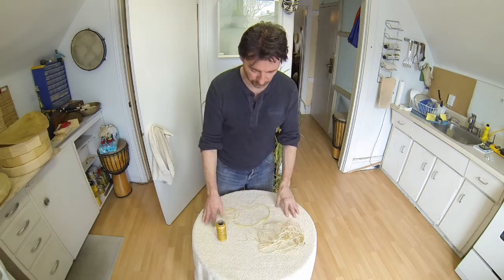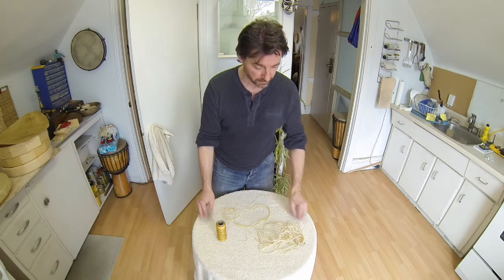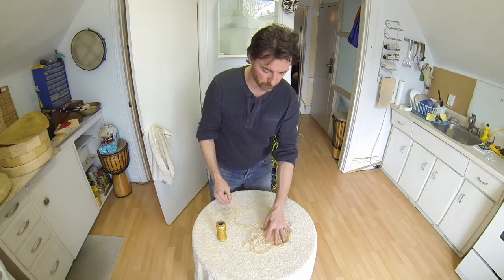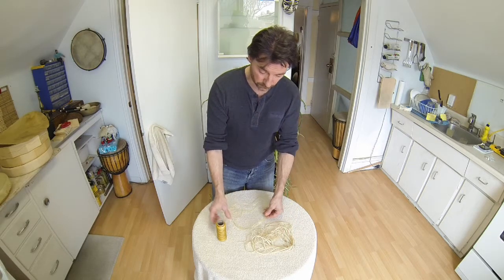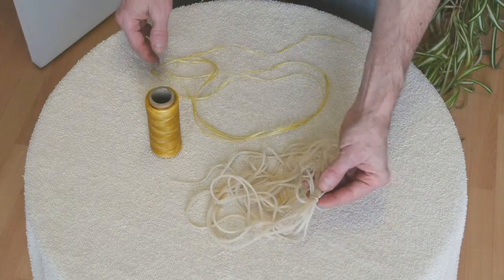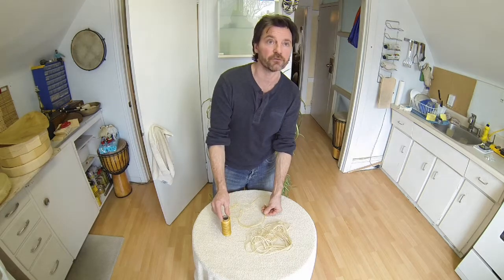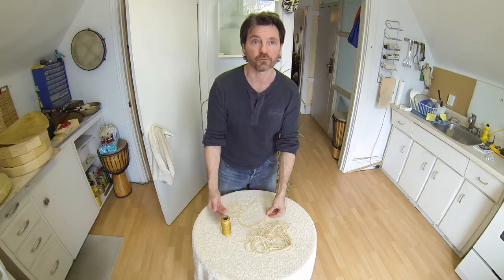I wanted to show the different materials you can use to attach the membrane to the frame. A lot of people use deer rawhide lacing — that's about a quarter-inch strip cut from the deer hide, approximately 30 feet. Or you could use artificial sinew, which is what we'll be using. There are videos on YouTube showing how to do it with one piece of lacing, but I'm going to show a different technique using separate pieces of artificial sinew. I find it's a little easier and more user-friendly initially.